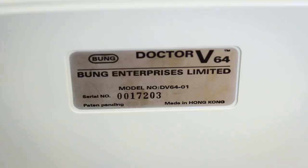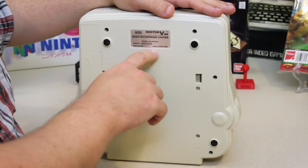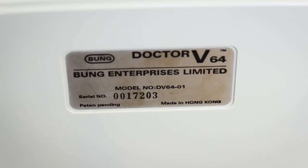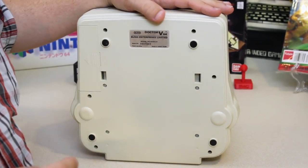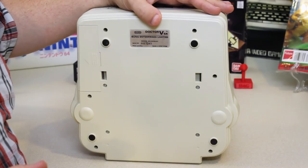You can see the nice little sticker here for the Bung Dr. V64 trademark — Bung Enterprises Limited. It's got model number DV64-01, it's got a serial number. And they didn't even have to tell me that it was made in Hong Kong, because they already misspelled 'patent' — it just says 'patent pending.' Although I'll probably end up finding out that's the correct way to say it, and everybody will point it out in the comments, and I'll feel like a bung.